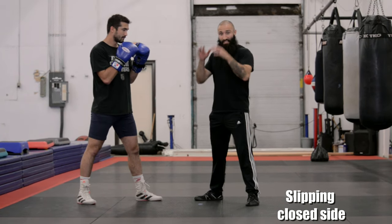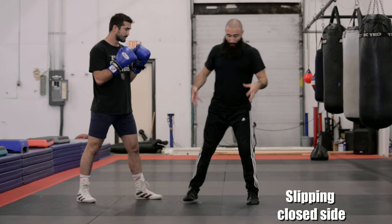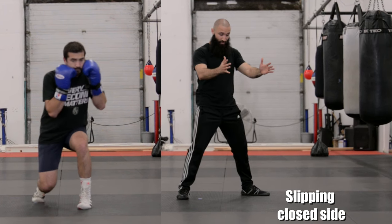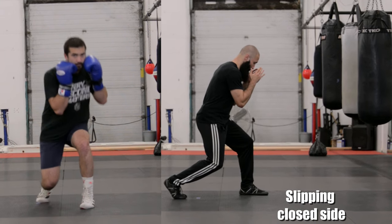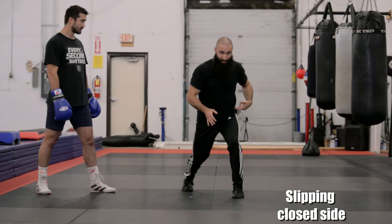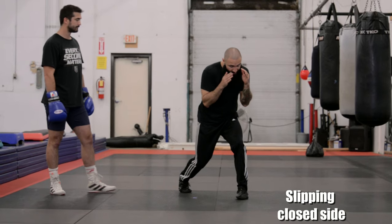If slipping to my open side is a little squat, slipping to my closed side is almost like a little lunge. All of this work is done by bending at the knees and dropping my rear hip in. If boxing is anti-rotational — hips and shoulders in alignment — as I drop this hip in, my shoulder and head should move to my left and out of the way as well. This way my head has cleared a lane and I've loaded this hip to counter.